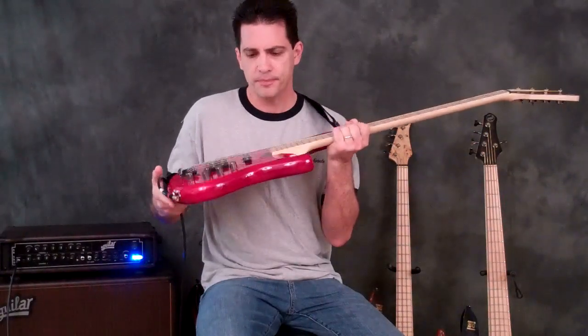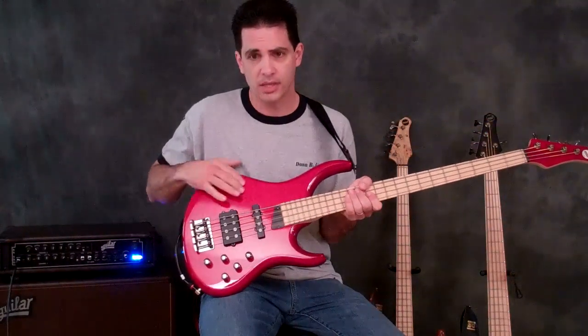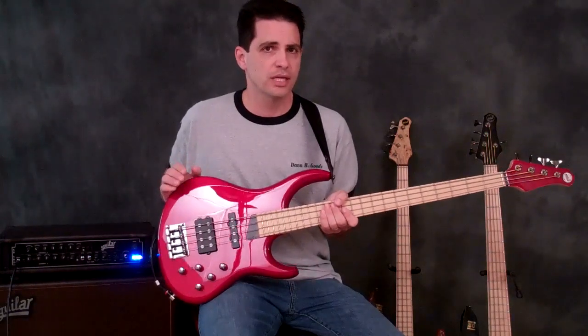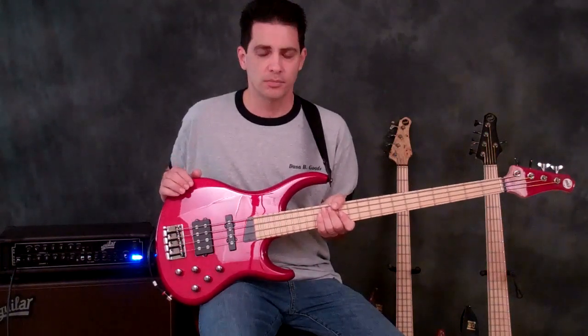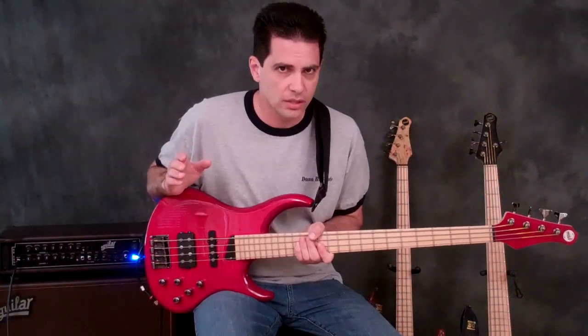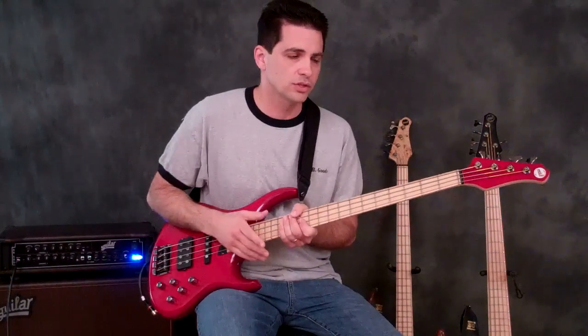It has a carved ash body with a flame maple top on it, and it's offered in a couple of finishes. You've got the translucent cherry and the tobacco sunburst, both high gloss finishes. Some of the common features to all Kingston basses will be found here also.